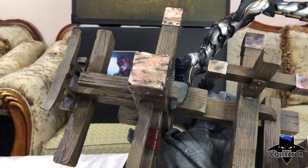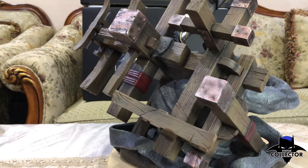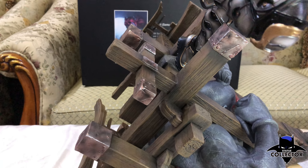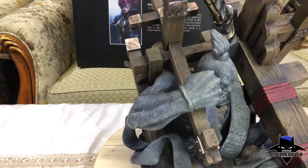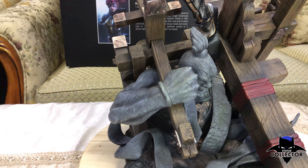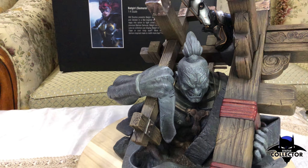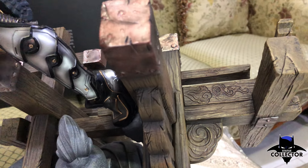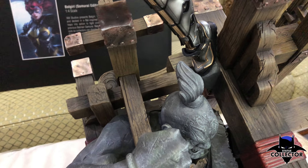There are some metallic pieces with a beautiful shine to them. Intricate detail throughout. This is cold cast porcelain, but it really looks like wood. Beautiful detail on the base.